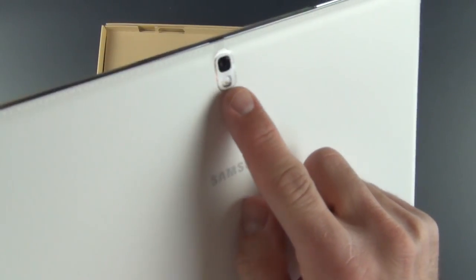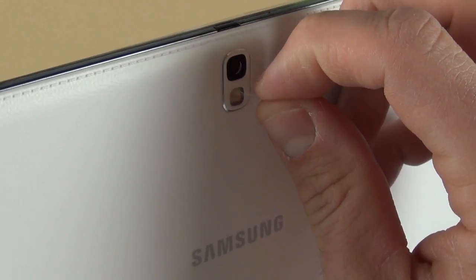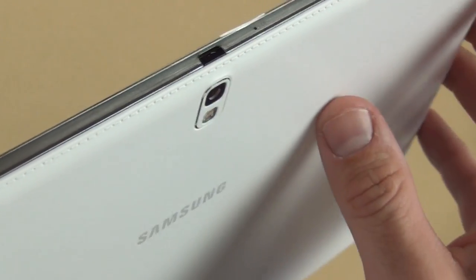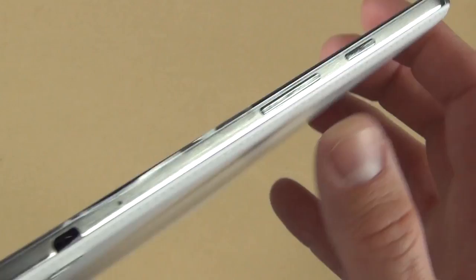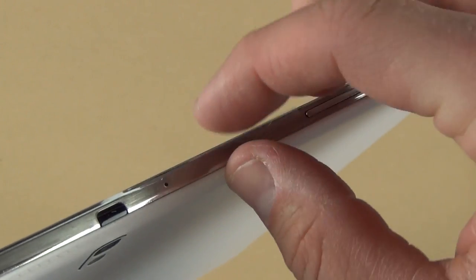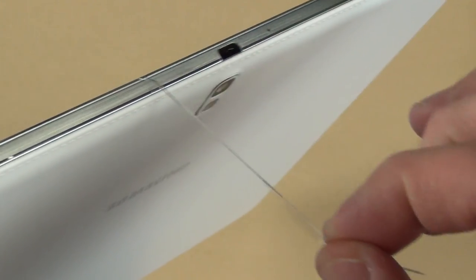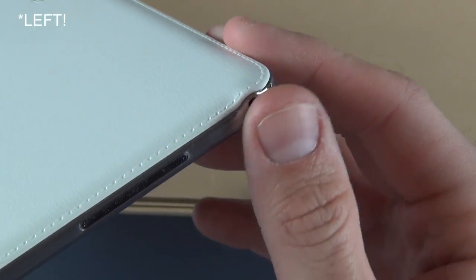Up here we have our 8 megapixel auto-focusing camera with LED flash, which is quite nice. It's got a piece of plastic covering, so let's go ahead and peel that off. Just above that is the IR blaster, which works with the WatchOn app, and a microphone. We have our volume rocker and sleep/wake button, with plastic surrounding the edges. Along the right side, we have our headphone jack.